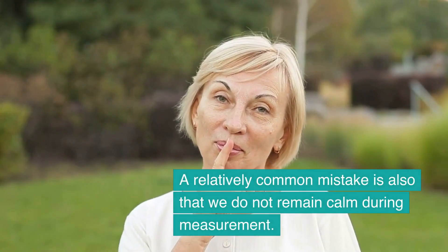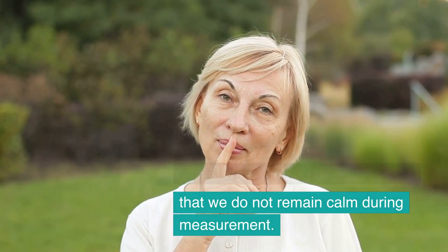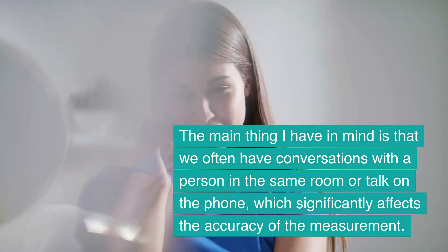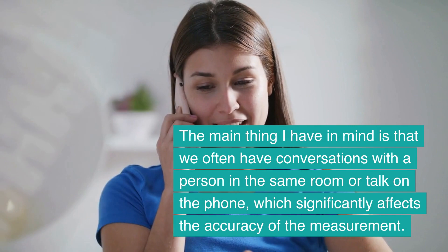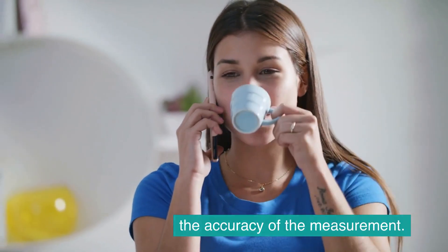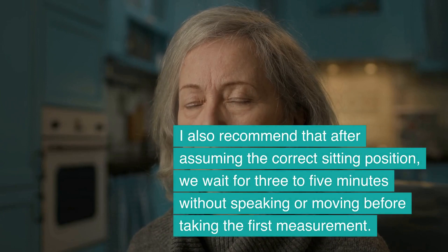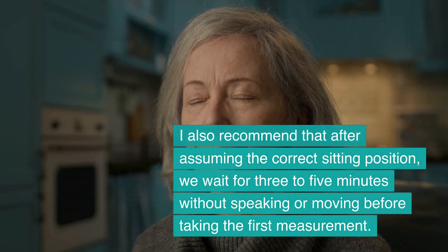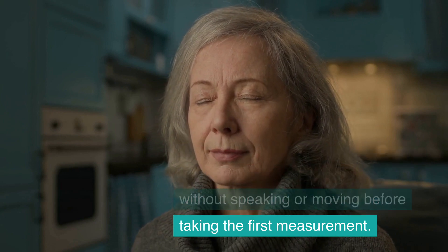A relatively common mistake is also that we do not remain calm during measurement. We often have conversations with a person in the same room or talk on the phone, which significantly affects the accuracy of the measurement. I recommend that after assuming the correct sitting position, we wait for 3 to 5 minutes without speaking or moving before taking the first measurement.